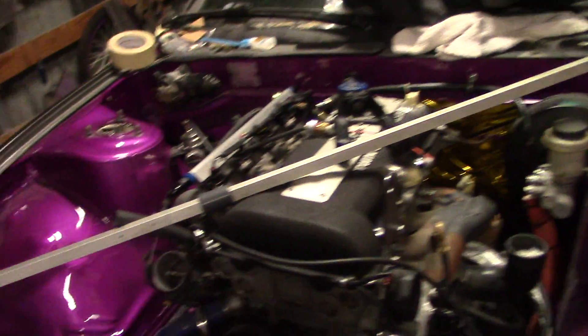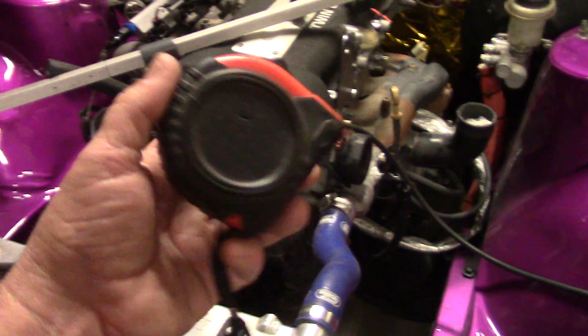We have a tram gauge laid out in the engine compartment there and you can also use a simple tape measure. I'm going to try to do this one-handed. I don't have a camera stand so if it's a little shaky I do apologize, but you'll get the gist of it.